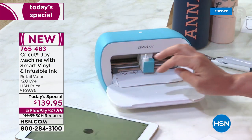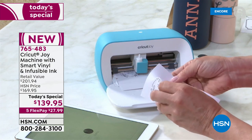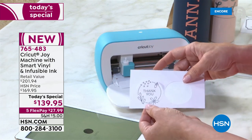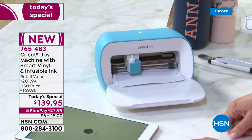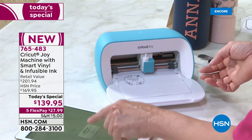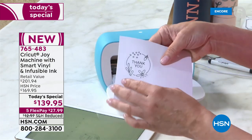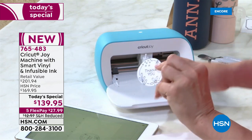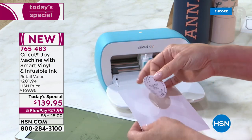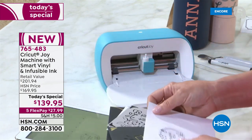Look how fast that circle happened, and it tells you to unload when it's done. It's as simple as that — completely intuitive, completely flawless every single time. We have the ability to label and customize just about anything in your craft room.